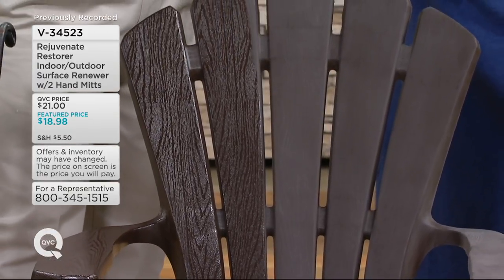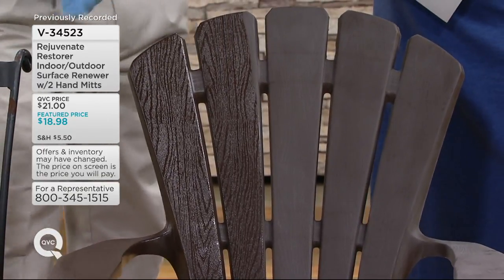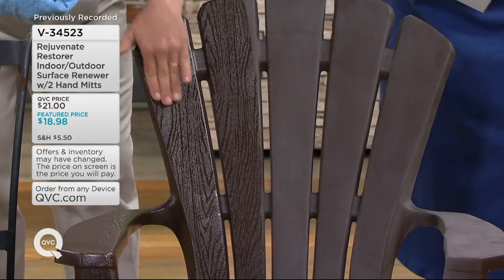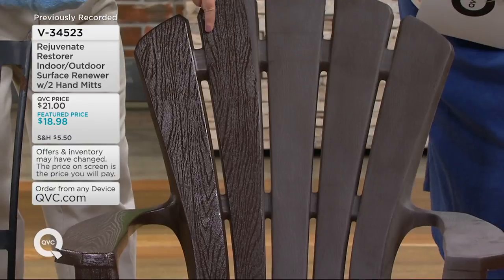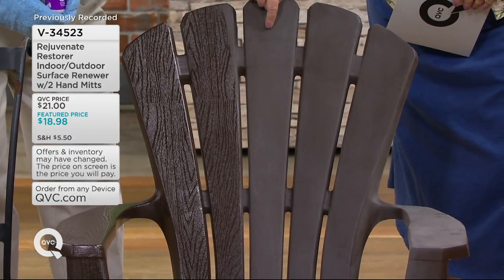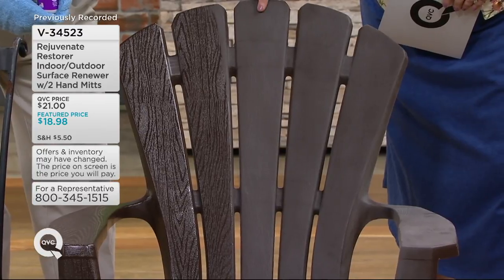When it dries, it's still going to look like that, because it gives you a nice shine. This one's dry and this one is still wet, but they look the same. So you're never going to have that dull, matte finish.